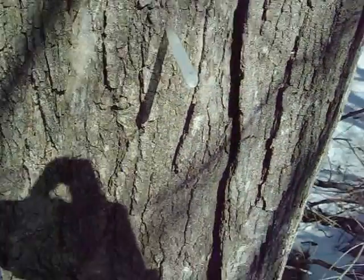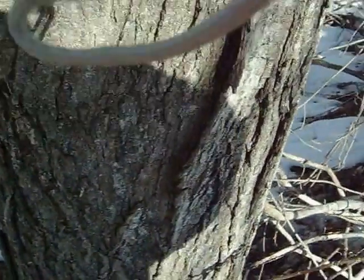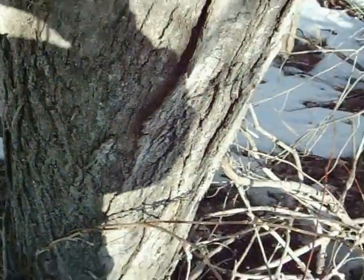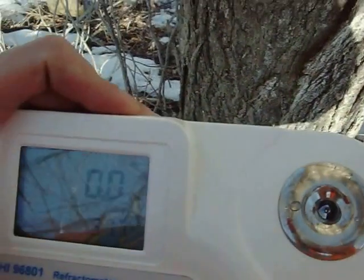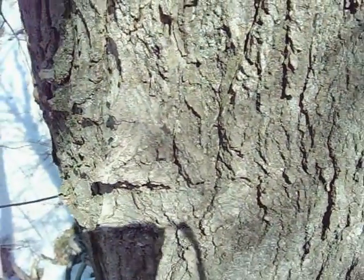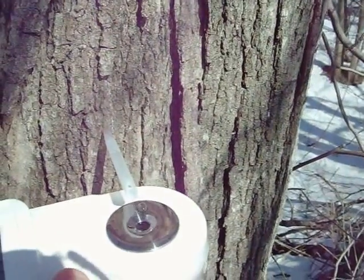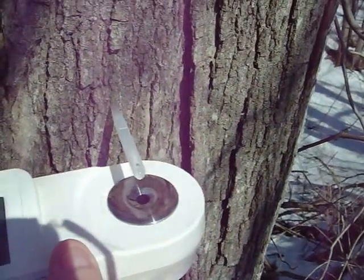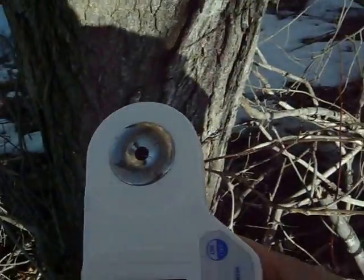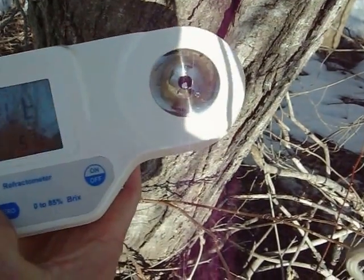I'm going to try to get a shot here of the refractometer. It's going to be a little tricky. Put a little bit of still water on there, wipe that off. Didn't even get in there. I'm going to hold this down like this. Hit read — whoops, too much light in there.